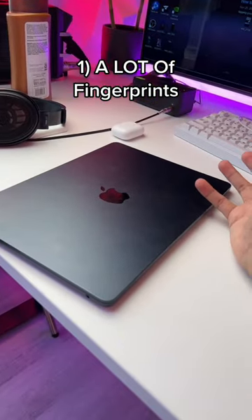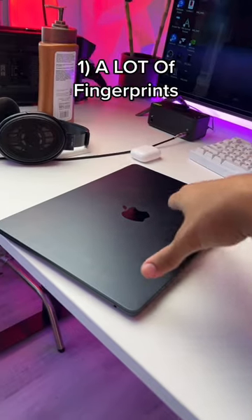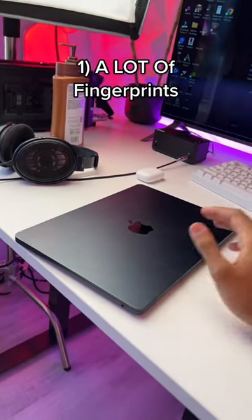This is a two-week update on my M2 MacBook Air. I knew this colorway would attract a lot of fingerprints, but I didn't think it would be this many fingerprints.